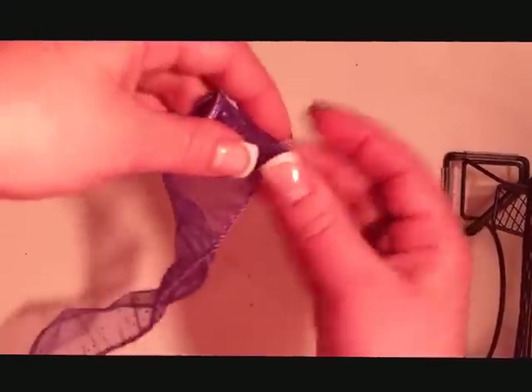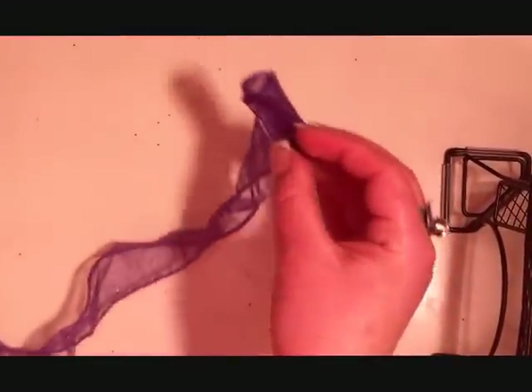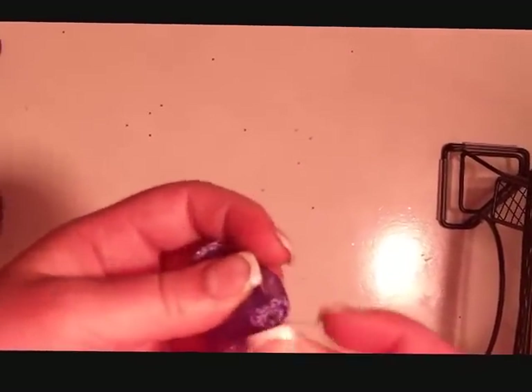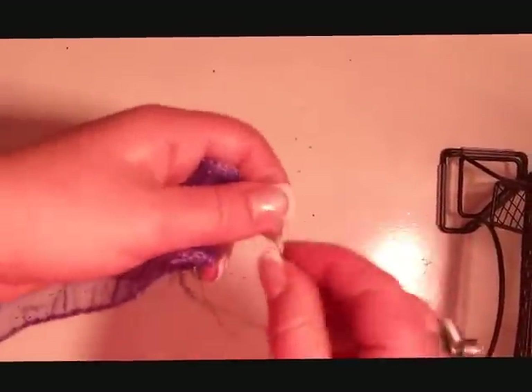Now, as you wrap, you're going to want to take a needle and thread and sew the back. You don't have to sew too much because the wire will keep it in place, but you do want to sew a little bit because it will get a little rough. Just sew that around a little bit — there's no particular way. Then just keep wrapping and sew again.